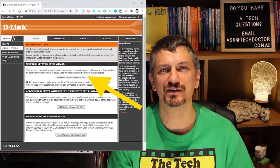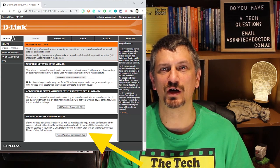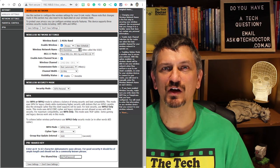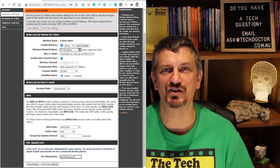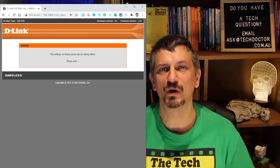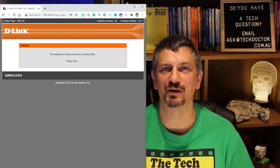You can use the wireless connection setup wizard to step you through the process, but I personally prefer the manual wireless configuration setup as it shows basically everything on one page. I filled in the network name or SSID, chose WPA Personal for the security, then changed the WPA mode to WPA2 for better security, and filled in the password at the bottom — known on this modem as the pre-shared key.